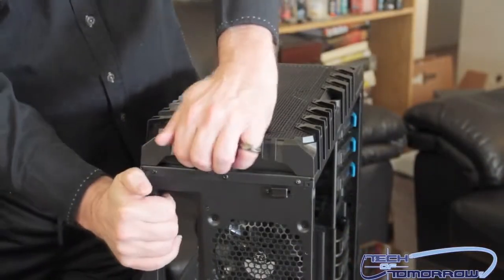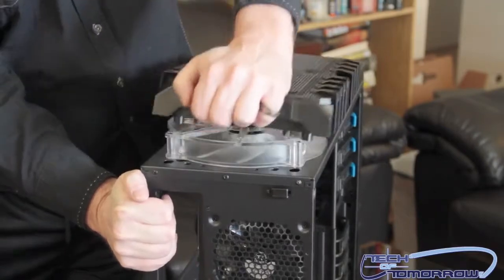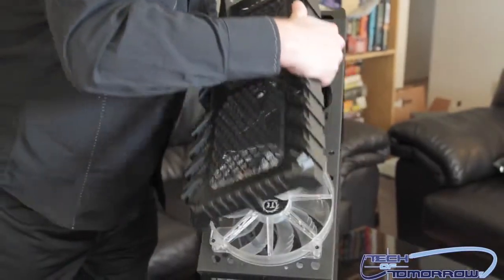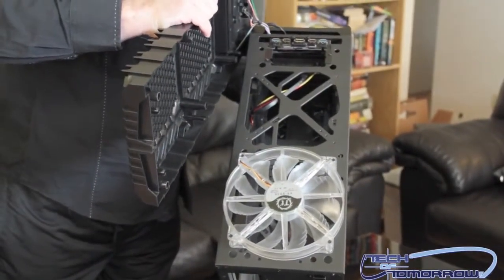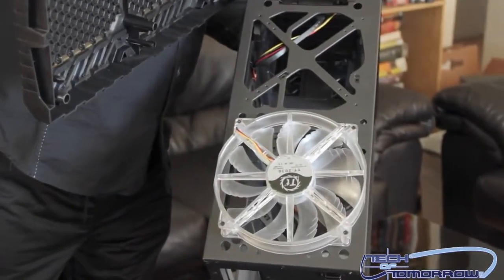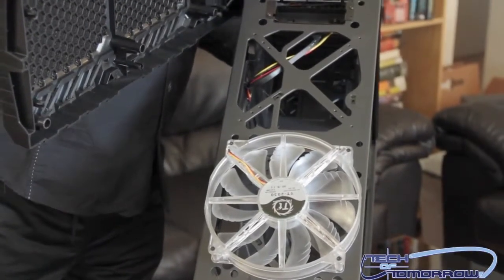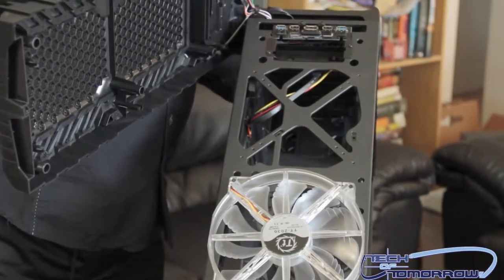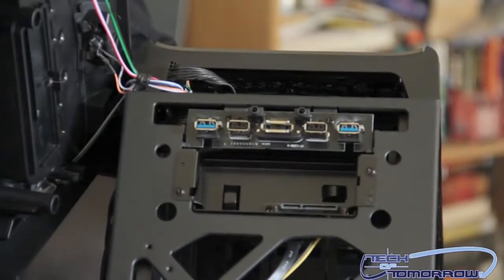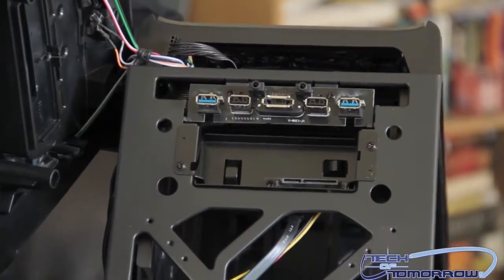The top of the case is also removable — you can tilt it back right here. There's a giant fan in there, but you can easily fit a dual rad on top if you want to do liquid cooling. Either way, it's completely removable. If you look closely you can see all the SATA connections in there for the external hard drive docking. That's it for the unboxing of the Thermaltake Overseer RX1 here on Tech of Tomorrow — we'll see you next time!